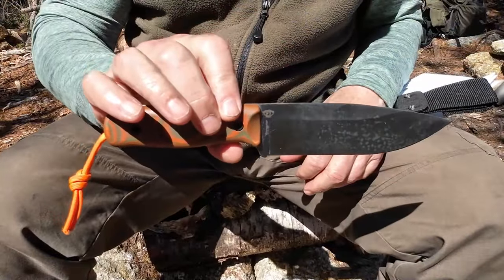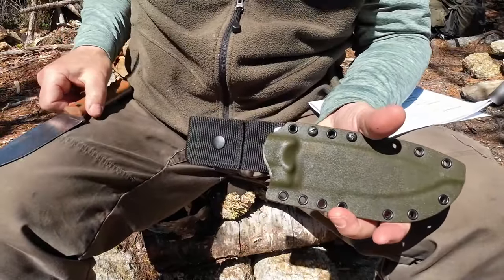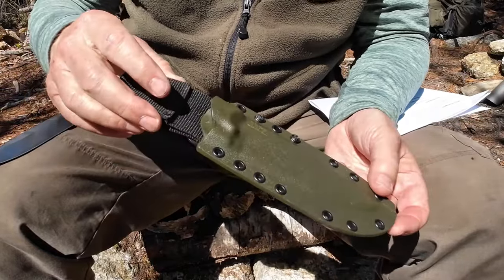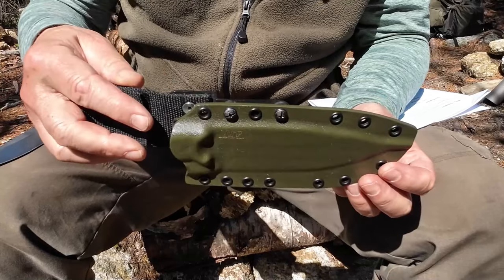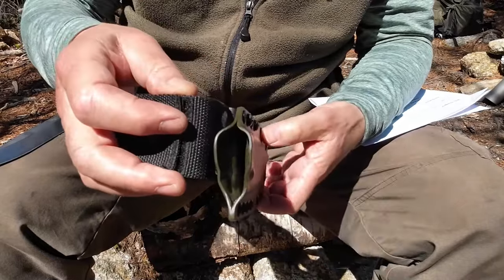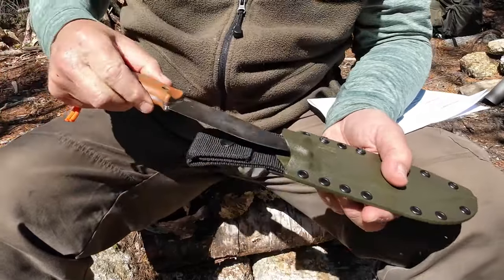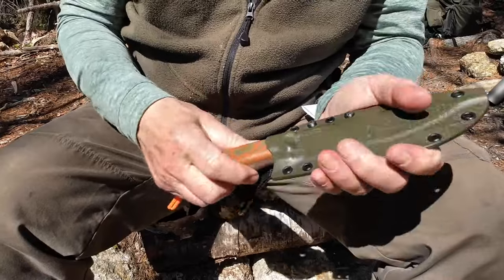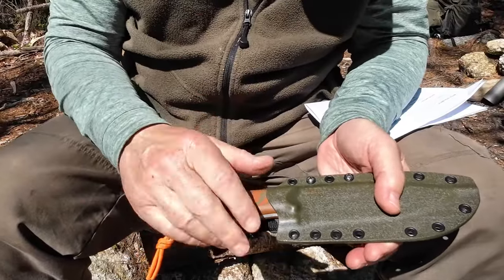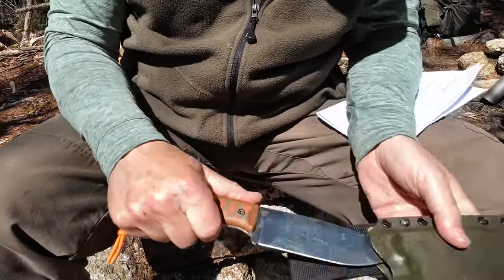Just before we focus on the knife itself, I want to share the sheath that came with it. It's very much like all the sheaths from Work Tough Gear — Kydex done to perfection. Vic does excellent Kydex work. There's a drain hole, lots of attachment points, great retention. This is the Belcliffe that came with mine. Putting the knife in the sheath — there's no way that's coming out unintentionally. It has almost excessive snap to it, but at least you know it's not going to come out unintentionally.